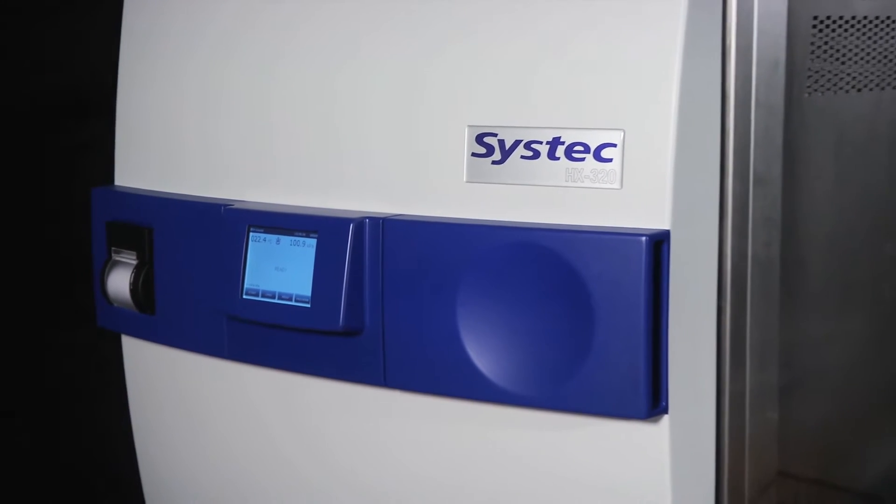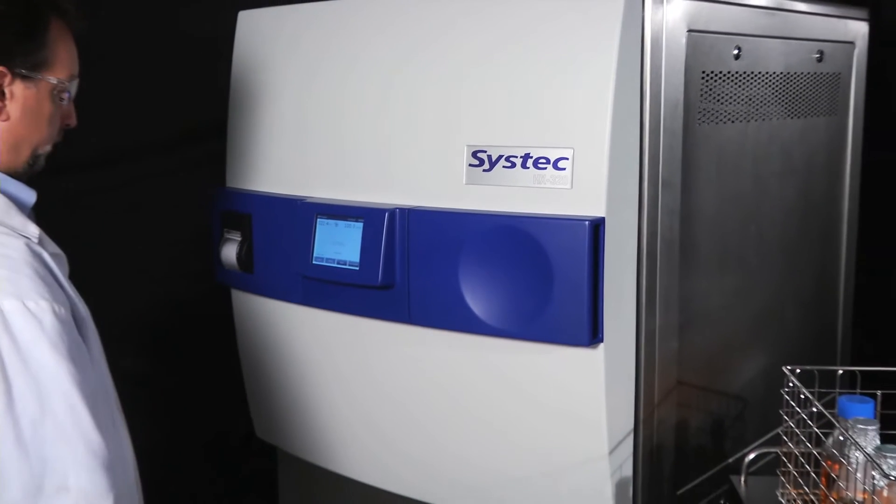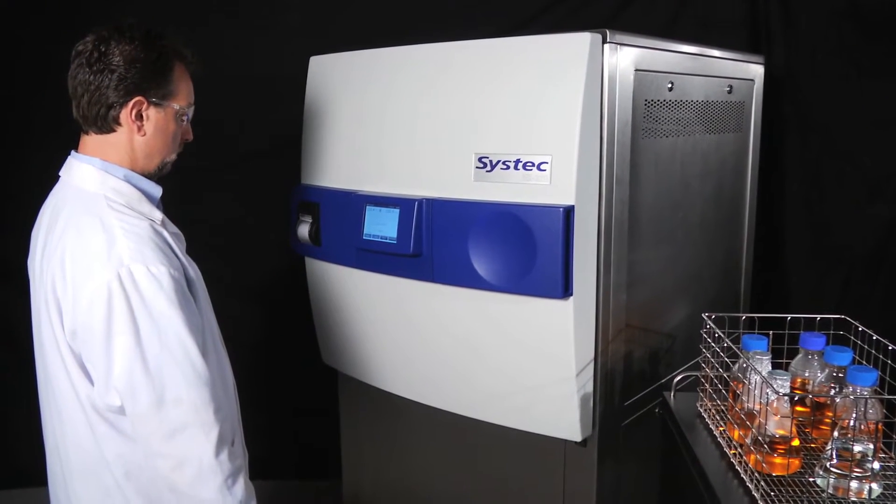SysTec autoclaves are ASME-stamped and include state-of-the-art safety features which prevent accidental exposure to unsafe conditions within the autoclave.